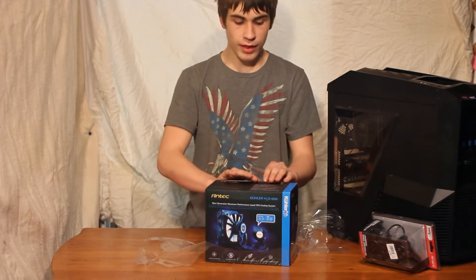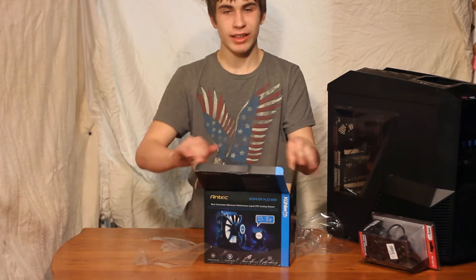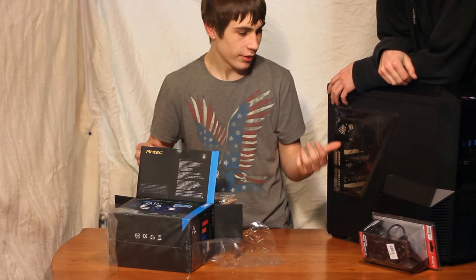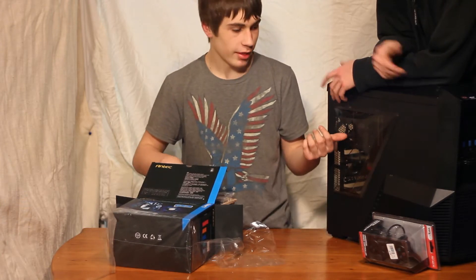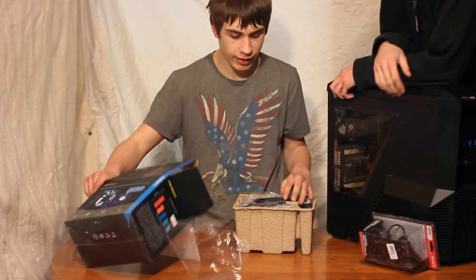This cooler features a unique LED light. Now if you're wondering why I have my producer Victor's PC here — Victor over here — it's because this is going to be going on his FX6100.